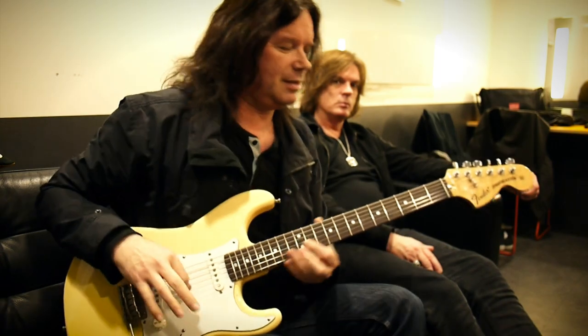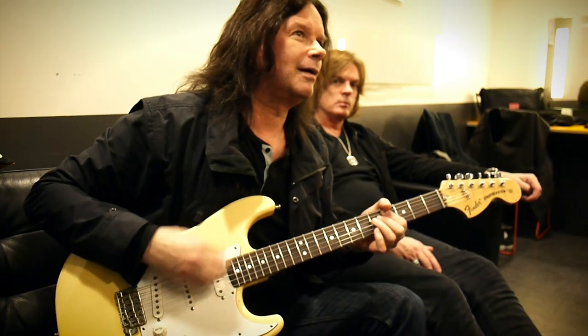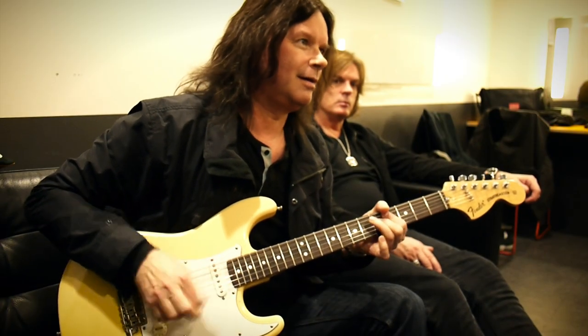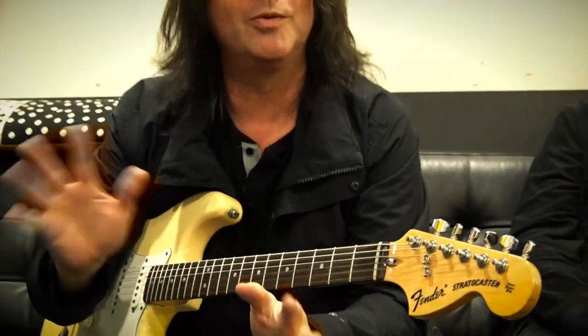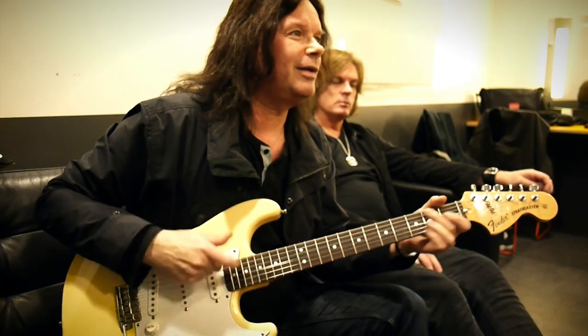One riff that I like to do is George Lynch — he had an album out in the 80's called Wicked Sensation. That's a really cool riff to hear what it sounds like, the guitar sound. And that's about it really. If that sounds good, then it is good.